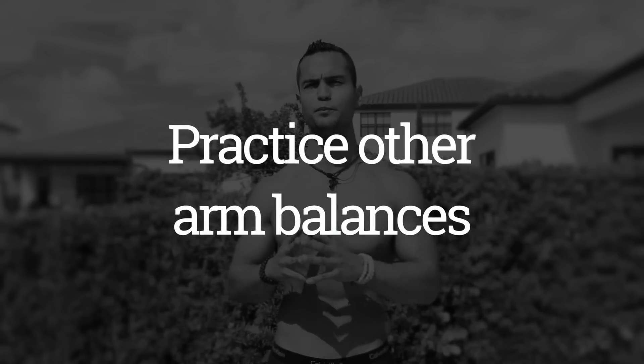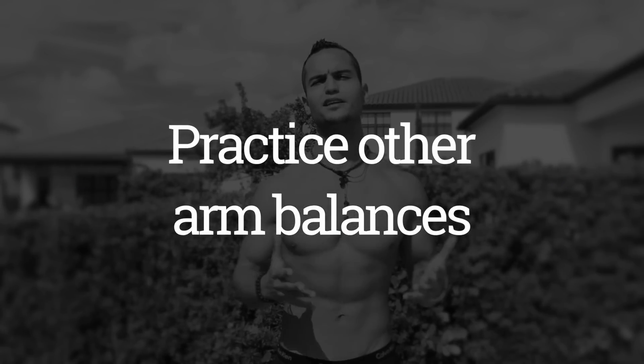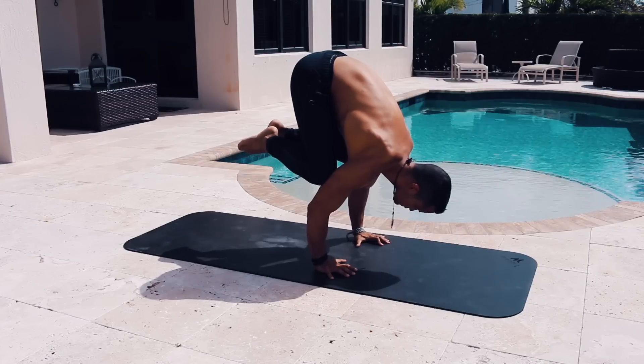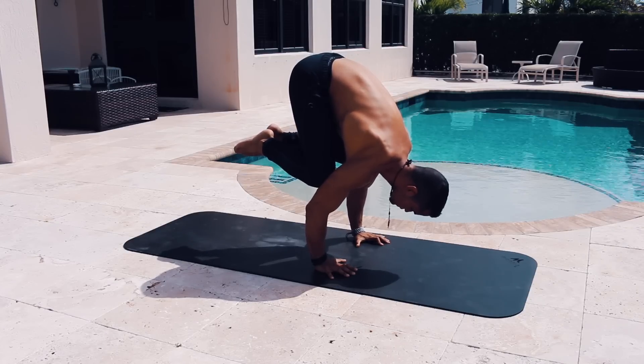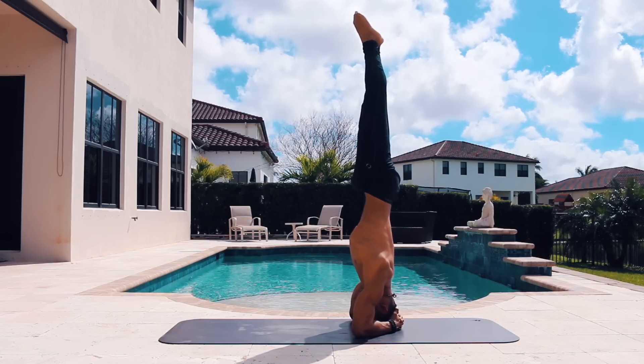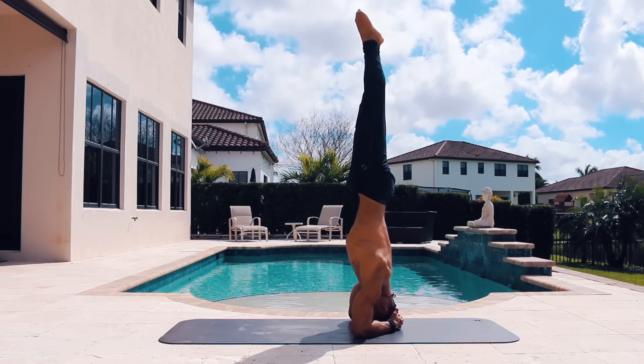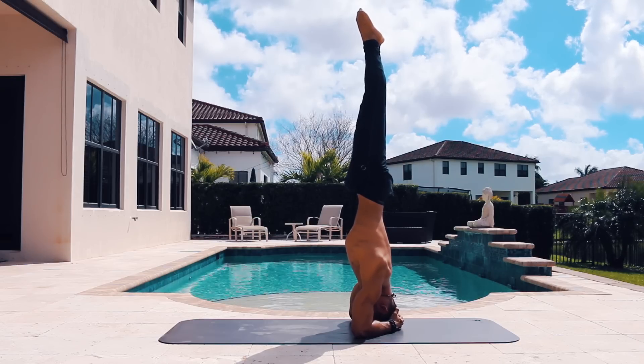That brings me to the fourth tip: practicing other types of arm balances that are not your typical handstand, because handstand is one of the most difficult hand balances there is. By practicing other hand balances such as crow, crane, forearm stand, or different variations of headstand — mostly yoga positions — your body develops a different sense of balance that isn't always a handstand. Practicing crow lets you balance for a lot longer than a handstand, and a supported headstand takes your hands completely out of the equation, allowing you to find balance while focusing on stabilizing your core.